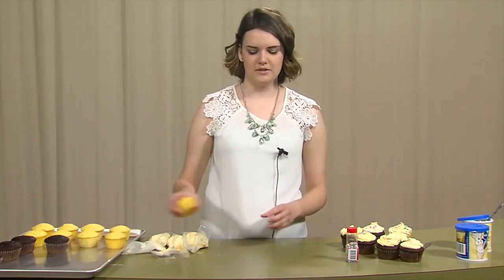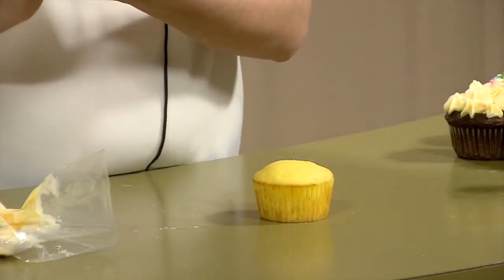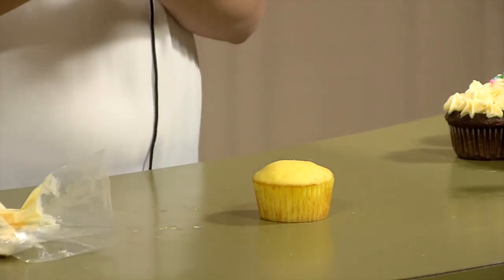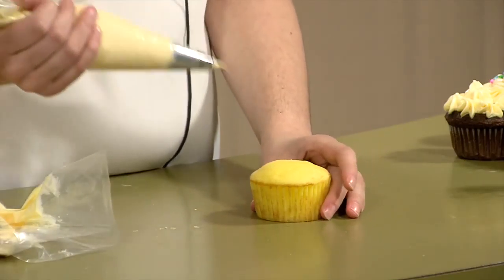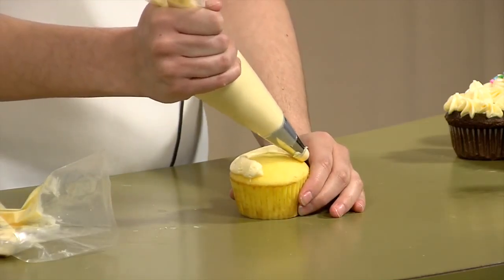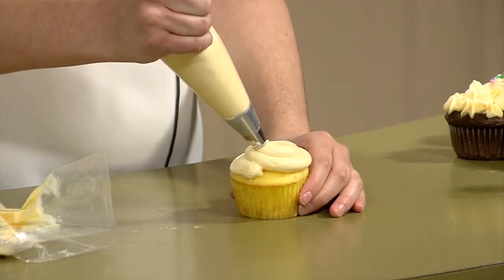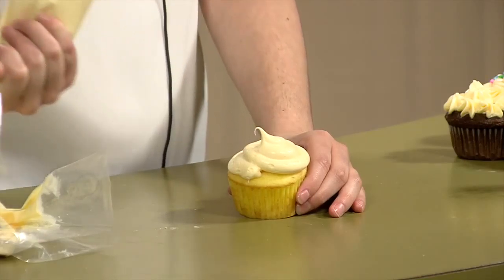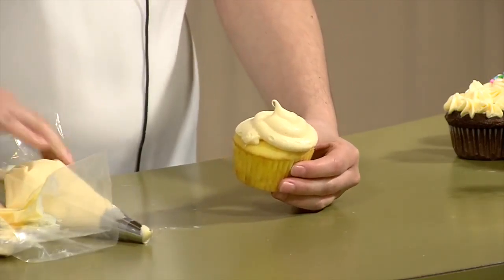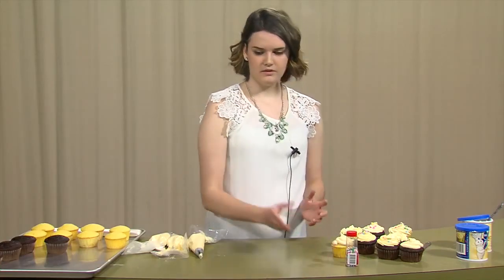The first thing I'm going to do is take my cupcake and set it down on the table. I'm going to start off with this round tip, which is just a circle at the top. This one is really good if you just want something simple and fast. Just start on the outside and work your way towards the middle, and then as you get to the middle just pull off and it will form this little peak of icing right there. That one is just really classy and easy to do.